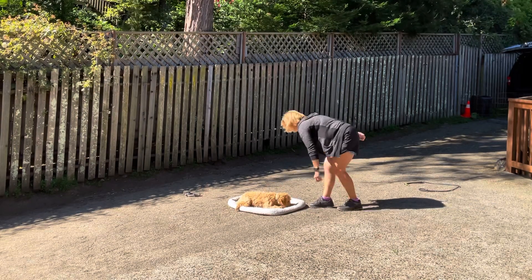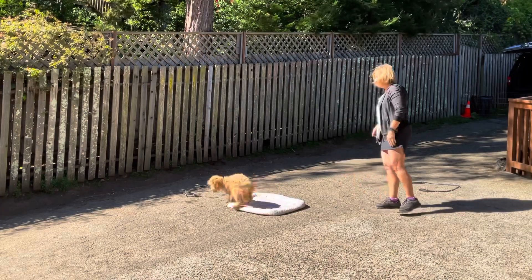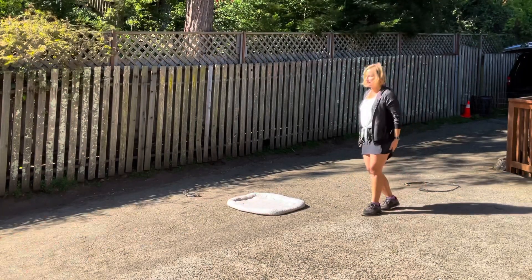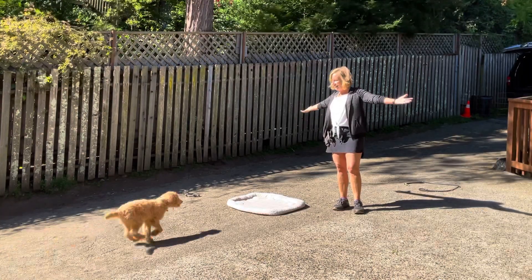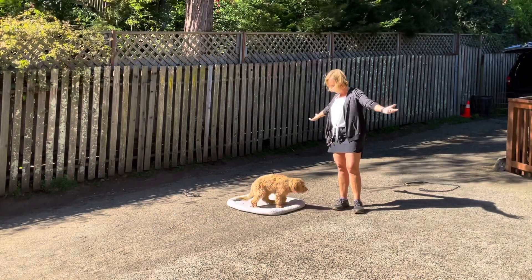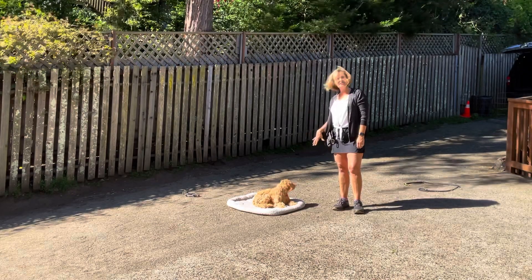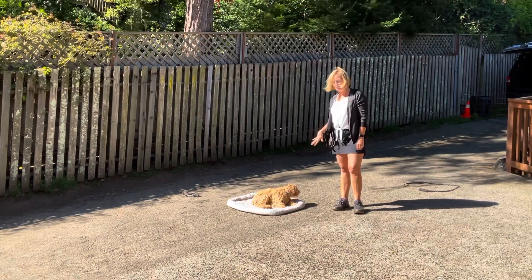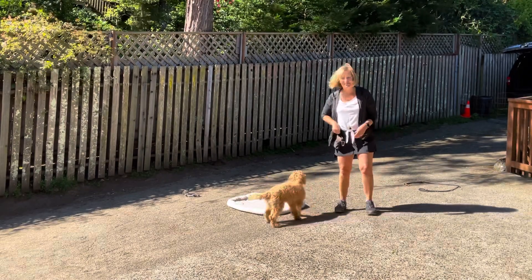So I'm going to keep rewarding. Okay. Oh wow. Good thing I released her. There's a leap that's very exciting. So many things. But I love that she comes back here and plops down because she knows that that's such a good place for her to be. Okay. Good job.